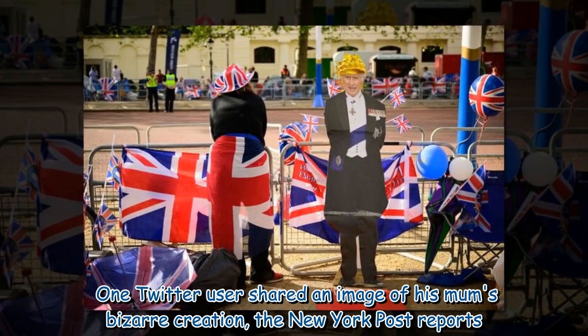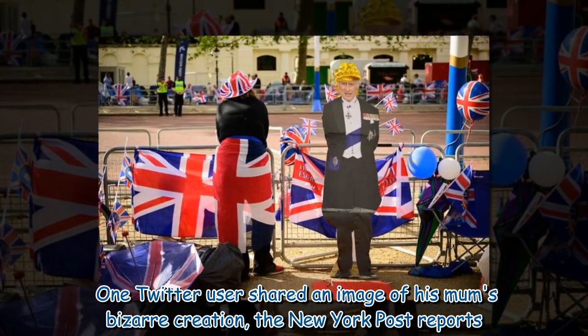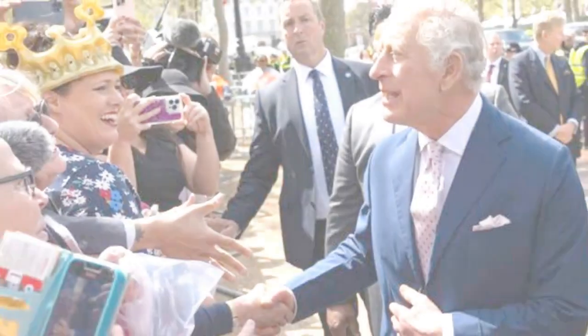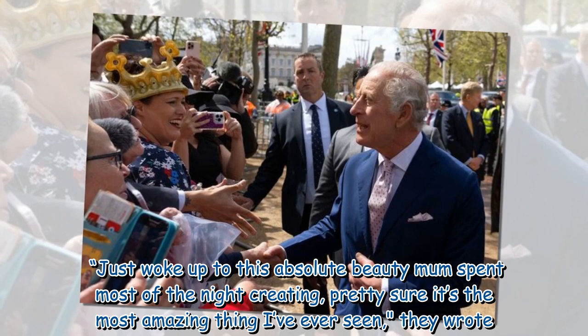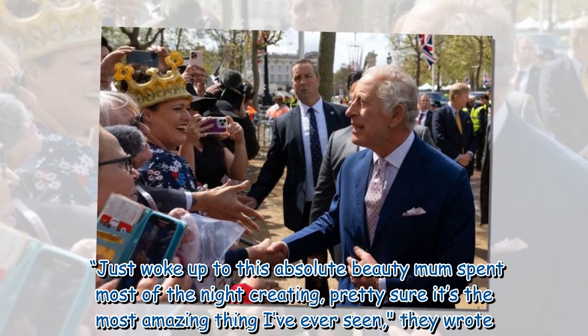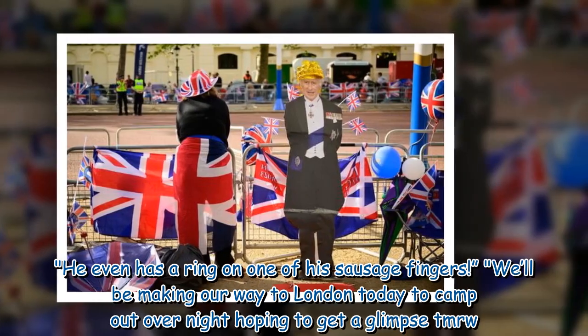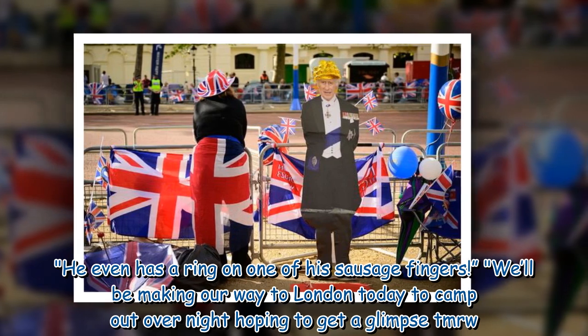One Twitter user shared an image of his mum's bizarre creation, the New York Post reports. 'Just woke up to this absolute beauty — mum spent most of the night creating it. Pretty sure it's the most amazing thing I've ever seen,' they wrote. He even has a ring on one of his sausage fingers.